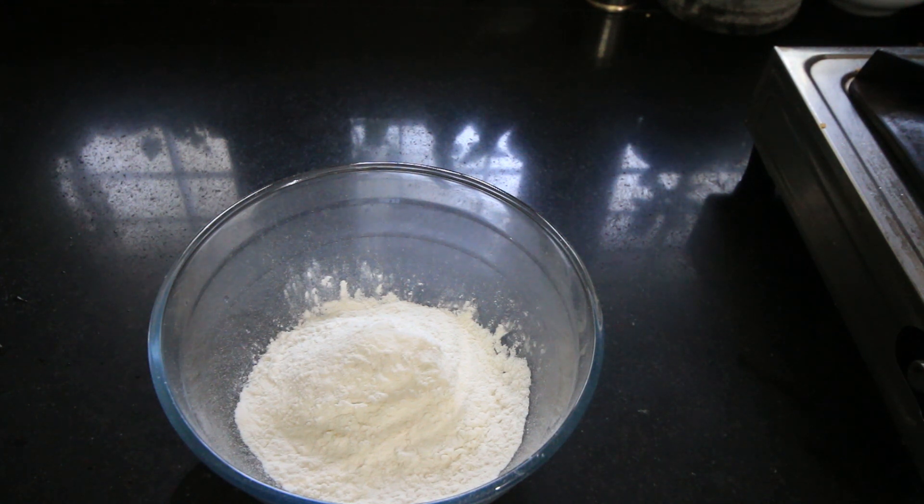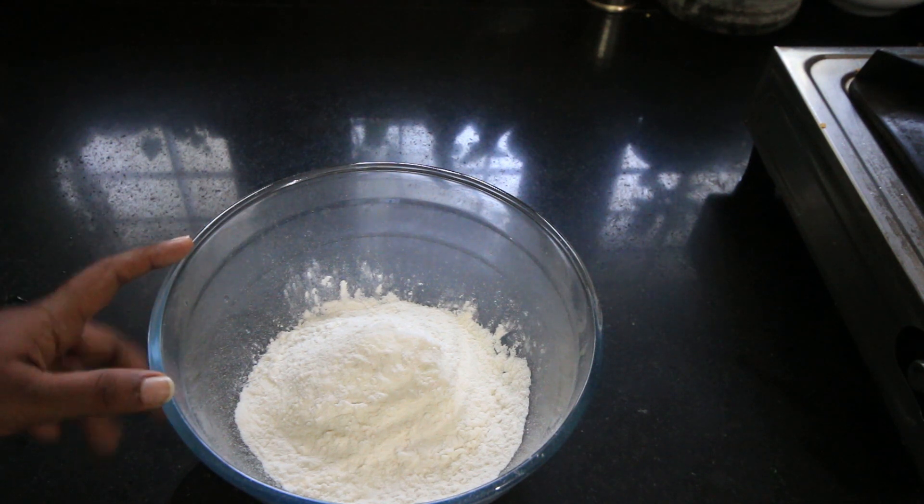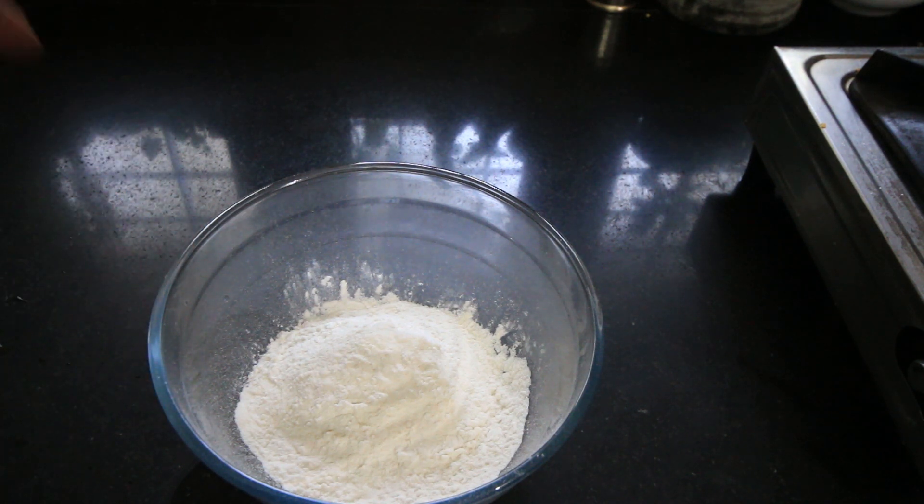Let's make chicken momos. I will make it steamed, fried, and sauteed. I have a bowl ready.